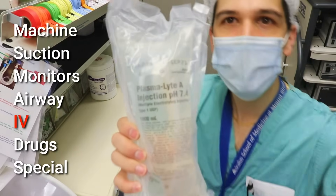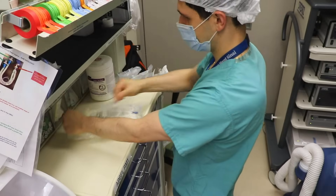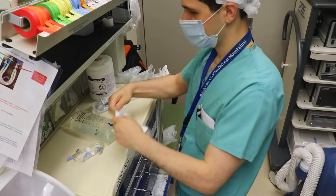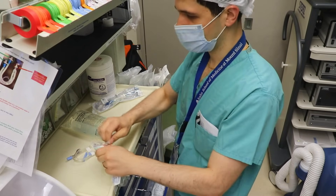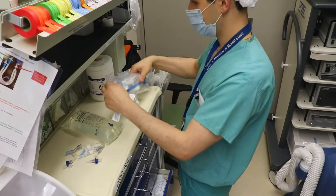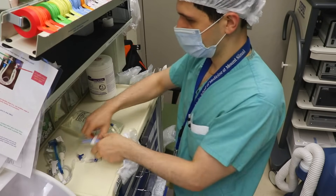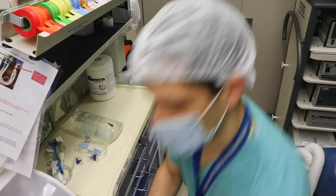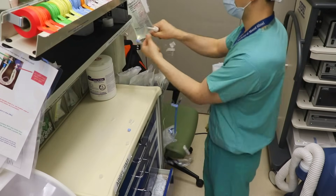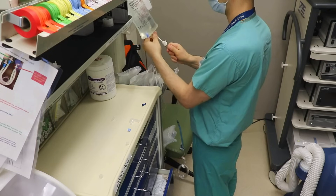Next up is I for IV. I'm going to start with a bag of crystalloid — in this case I'm using Plasmalyte. I like to keep a couple of stopcocks between my IV tubing so I can easily add new lines, inject medication, or disconnect and reconnect the tubing. I'm being extra careful not to touch any part of the tubing that will contact medication going into the patient. I'll go ahead and spike this IV so I can run fluid through the tubing and avoid any air by the time I connect it to the patient.